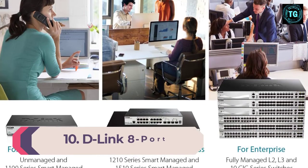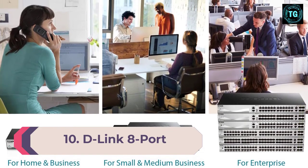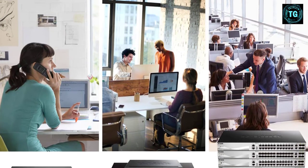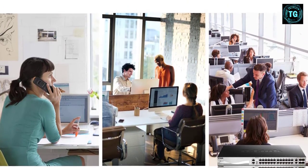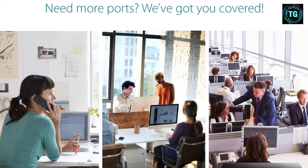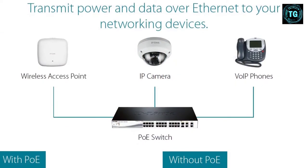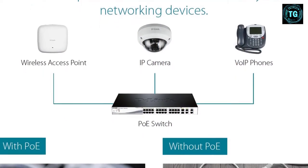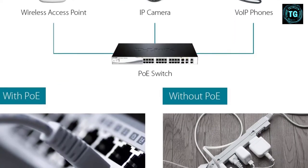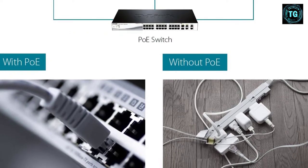Number 10: D-Link 8-Port EasySmart Gigabit Ethernet PoE switch. With this model, D-Link is targeting businesses looking for an affordable switch that doesn't skimp on advanced features. It sports L2 switching features including VLAN and QoS, all delivered through a simple interface that will be easy to use for even the most inexperienced IT managers. The switch also delivers PoE capability, making it easier for businesses to hook up IP cameras, VoIP phones, wireless access points, and other standards-compliant powered devices.